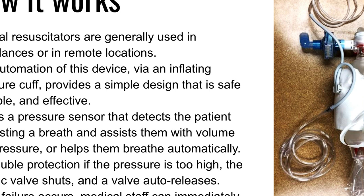The Ambu bag is often a go-between before someone is put on an actual ventilator. We automated this device using a blood pressure cuff — a piece of equipment found in any hospital — which is safe, portable, and effective. When inflated, it squishes the Ambu bag providing a breath, and when vacuumed from the hospital vacuum system, it expands and takes the air out. A pressure sensor detects the patient requesting a breath and assists them with volume and pressure, or it can work automatically to help the patient breathe if they lack the capacity to initiate a breath on their own.